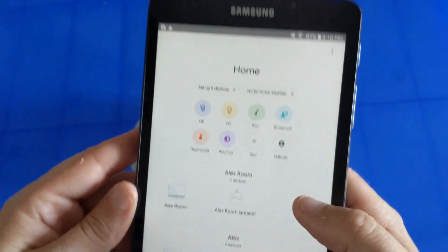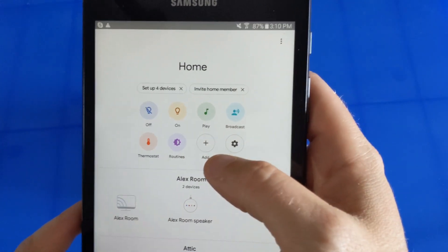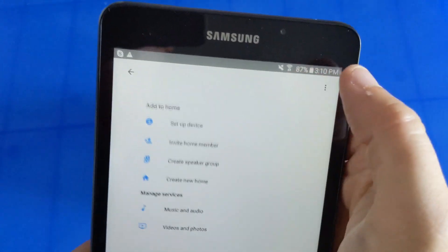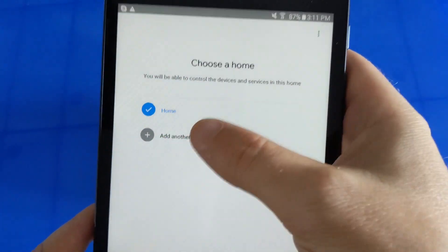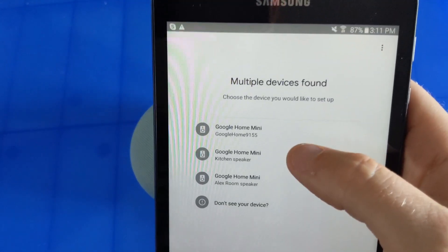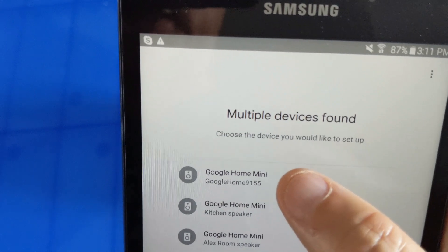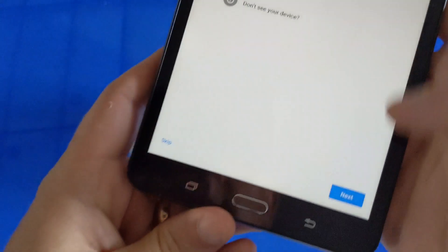When you open the Google Home app, a lot of times it'll pop up at the bottom that a new device is found. If it doesn't do that, you can hit Add and set up a device. It asks what you want to do — set up a new device in your home. It defaults to a home called Home, you hit next, and it starts looking for devices. It should find this one because it's still in setup mode.